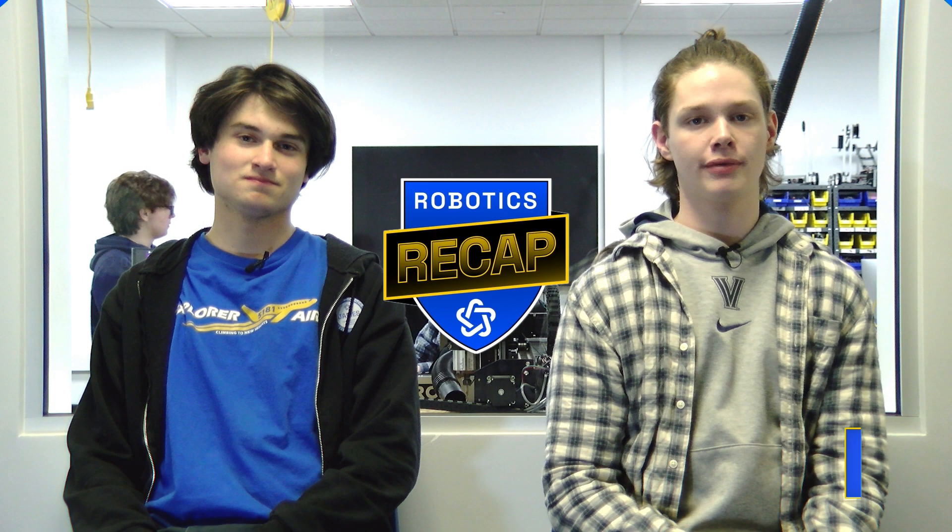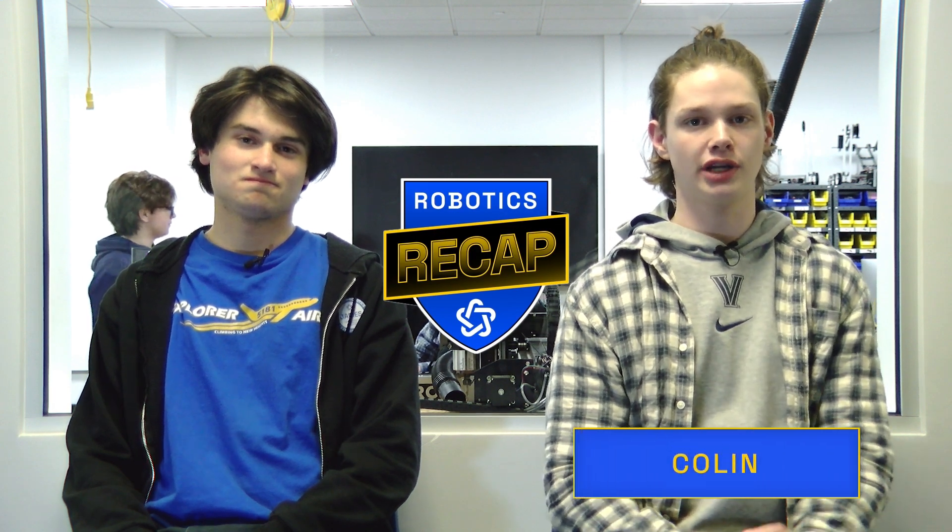Hi, I'm Colin Cummings. I'm one of the build leads on Team 5181. Hey, I'm James Soley. I'm the Vice President of Technical Strategy for Explorer Robotics.